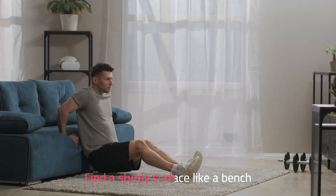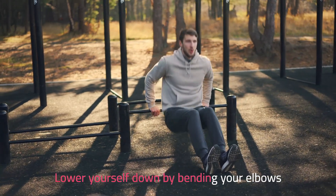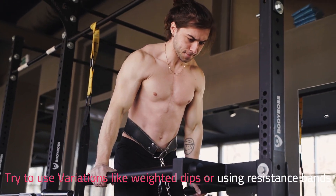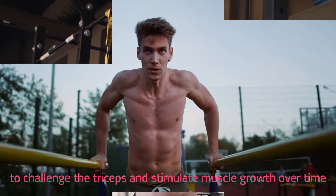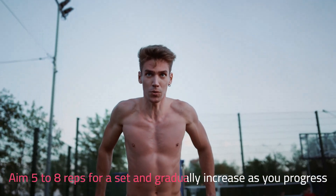Find a sturdy surface like a bench or use parallel bars, lower yourself down by bending your elbows, then push yourself back up. Try variations like weighted dips or using resistance bands to challenge the triceps and stimulate muscle growth over time. Aim for 5 to 8 reps per set and gradually increase the level as you progress.